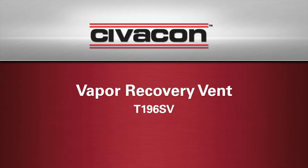Today we are going to demonstrate how to perform maintenance on the Civicon T196SV Vapor Recovery Vent.